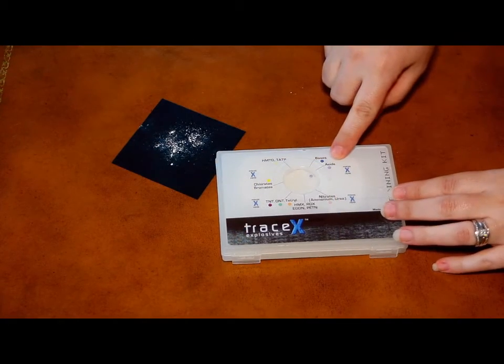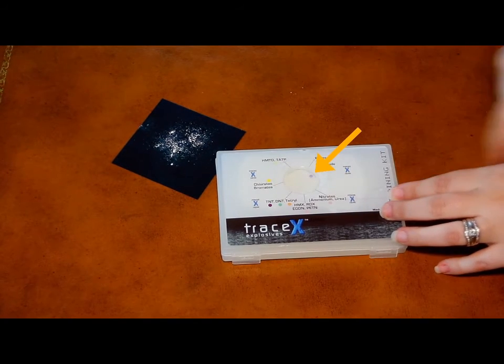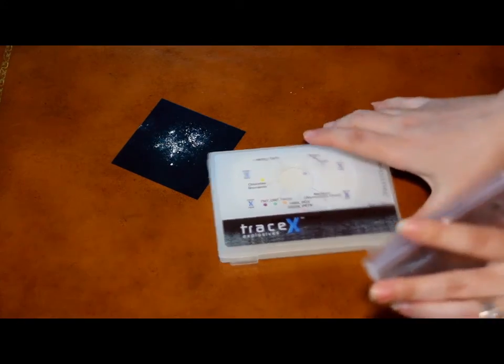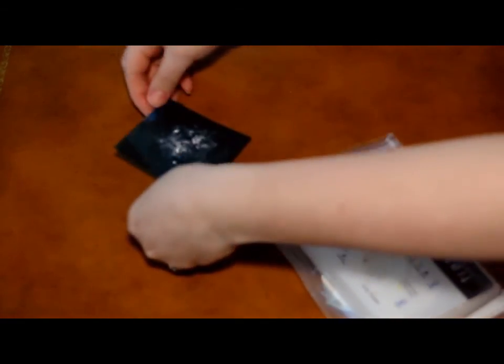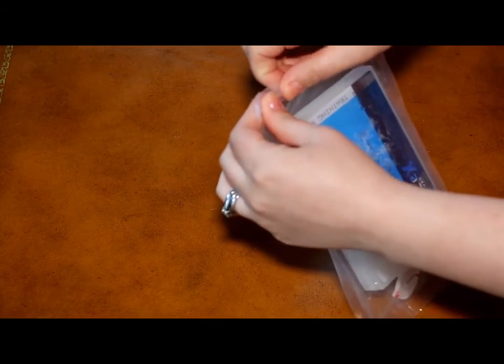Look through the kit window for color change. As you can see on my kit, a purple color has formed indicating an acid. After 10 minutes have gone by, you can disregard any additional color changes. You're done. Now you can dispose of the kit by placing it in the plastic storage bag. Make sure to dispose of the kit — reusing or repurposing the kit will give you inaccurate results.